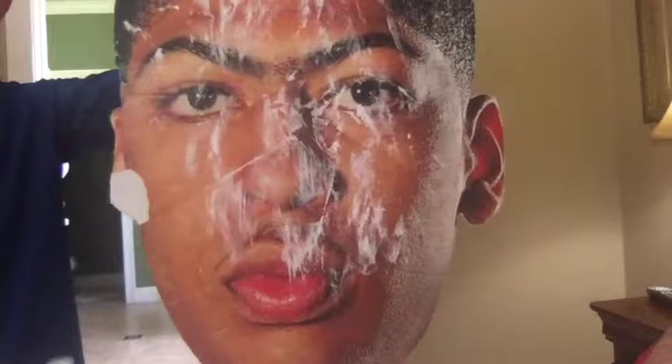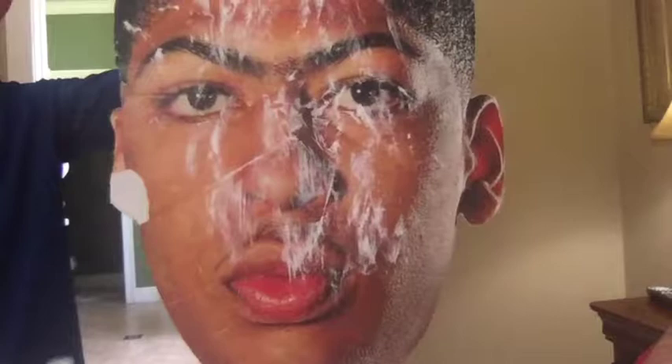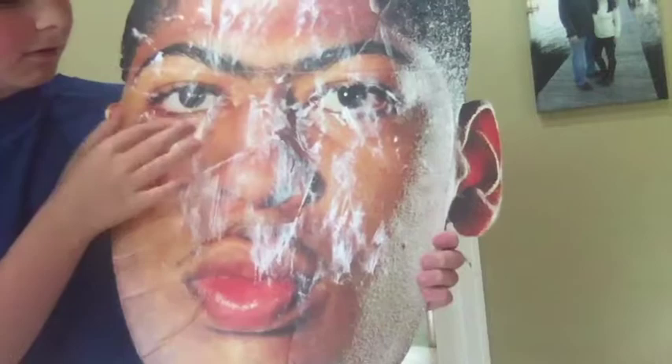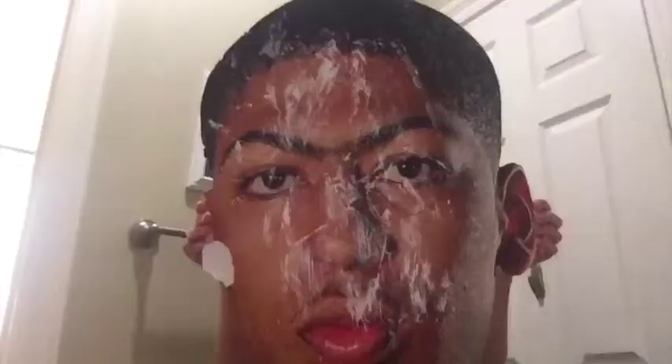I brush my teeth very good. I've got a glass. I've got my makeup on. This is my concealer. It gives me a natural glow. This is my second bathroom where I keep most of my makeup.